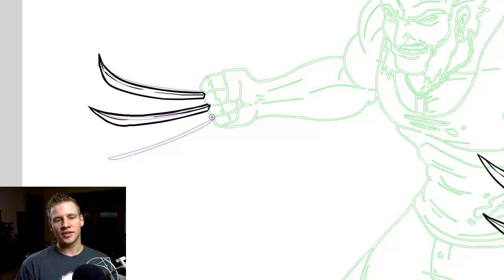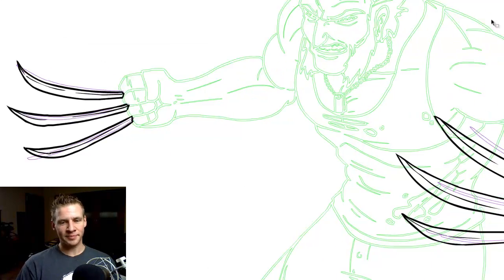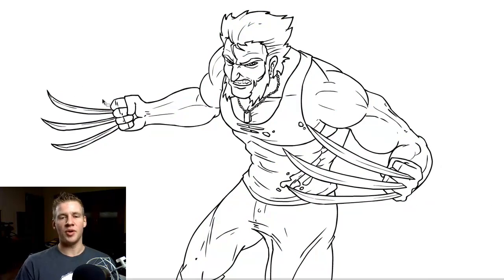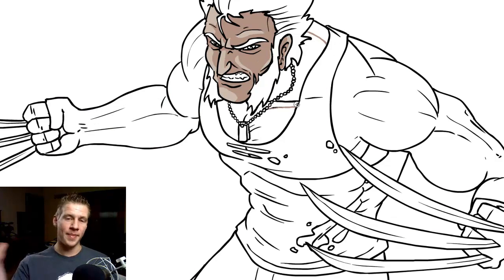It's quite difficult to get the accurate proportions and perspective of the claws when they're curved and on an angle, so it takes practice and understanding of shape. When I got them to a place I'm happy with, I merged them with the original drawing. Then for the coloring — a common step in my cell shading process — I outline the areas where the shadow goes.